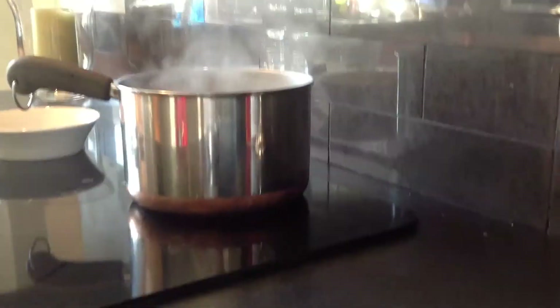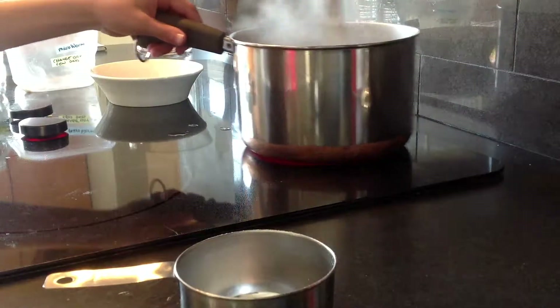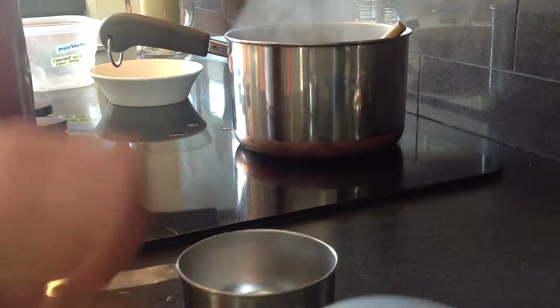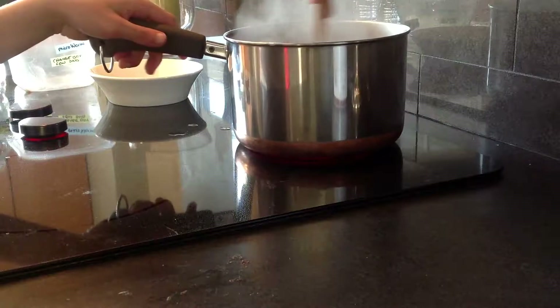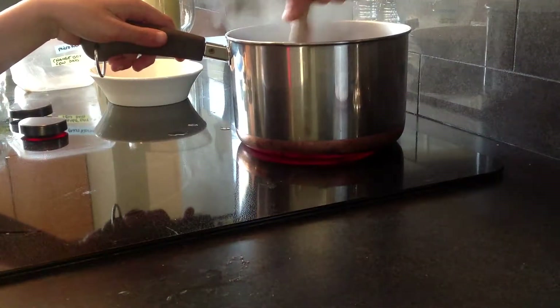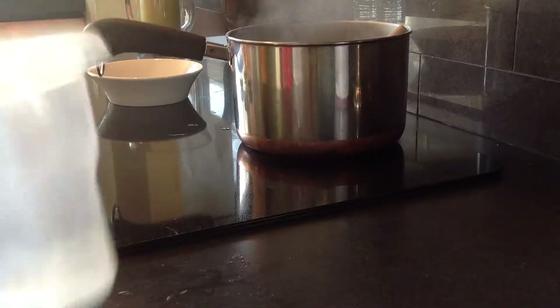In thirty seconds it's a little too soupy. You can add more oats. I'm just adding that much more. I'm going to cook it off.